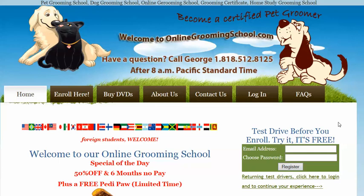Greetings, folks. My name is George, and as you can see here, if you have any questions, you can call me at 818-512-8125 anytime after 8 a.m. Pacific Standard Time.